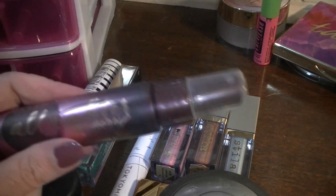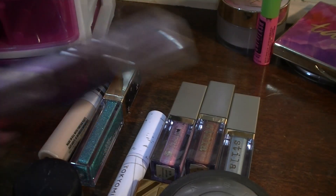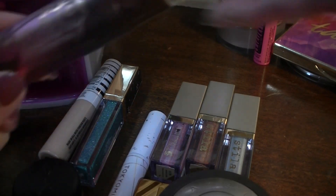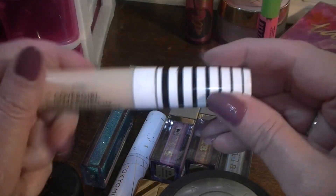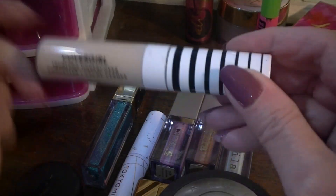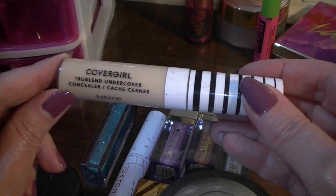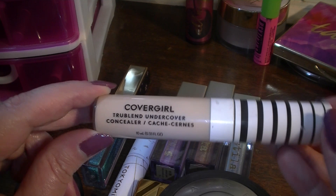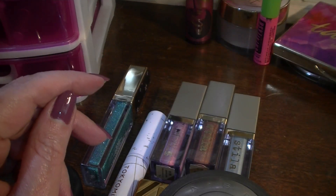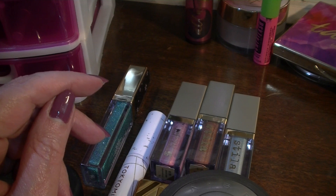I've been using this face spray and I'm getting real low on it, so I think I'm going to keep it and use it up. The concealer I was using this time was the Cover Girl True Blend — I love this drugstore concealer. I am going to switch it out though, trying to rotate them — not because I don't like them, but because I want to get a lot of use out of everything.